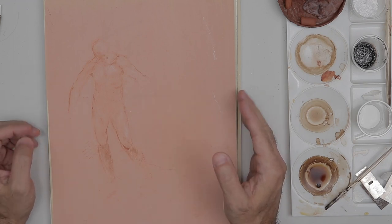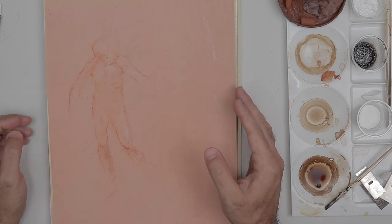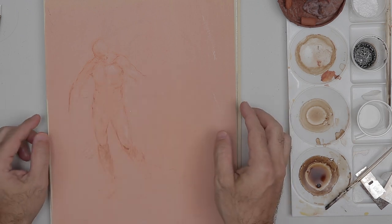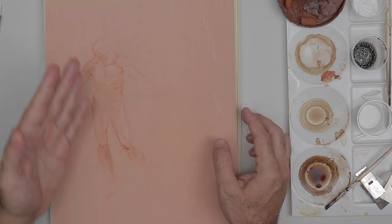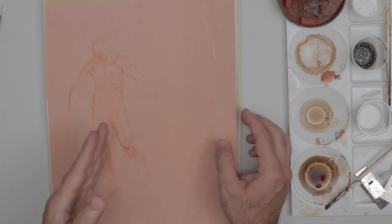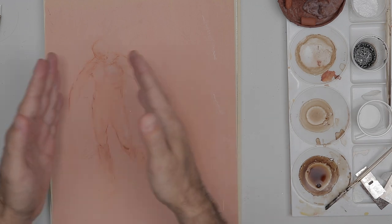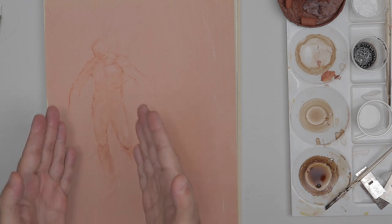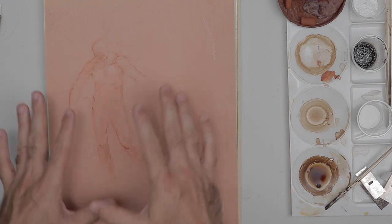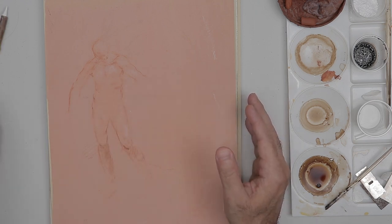Welcome back everyone. Today I'm going to continue working on a drawing I started during my last live session using sanguine. Our communication got lost during that session, so this is a follow-up. I've set up a camera with a more detailed view. This is a pre-recorded and edited video, so I have more control over the definition of the video.